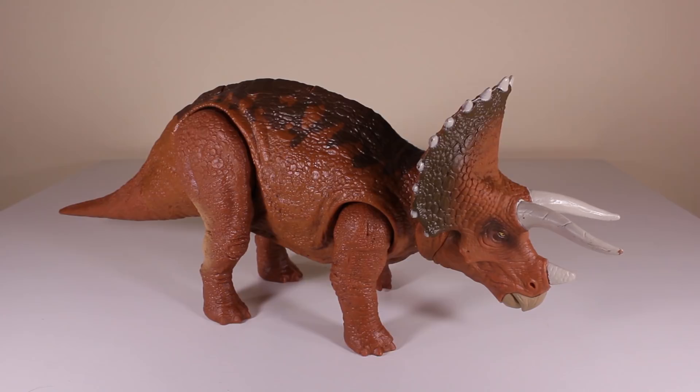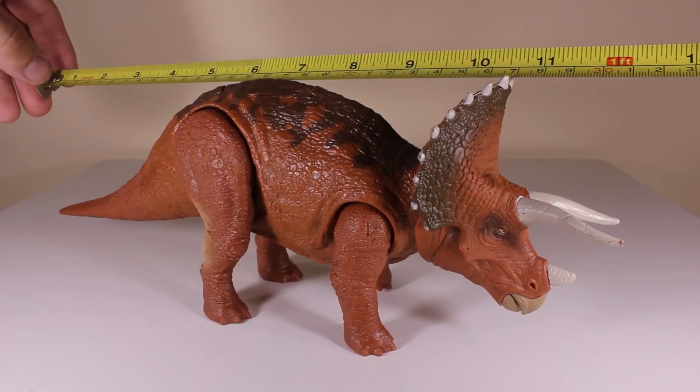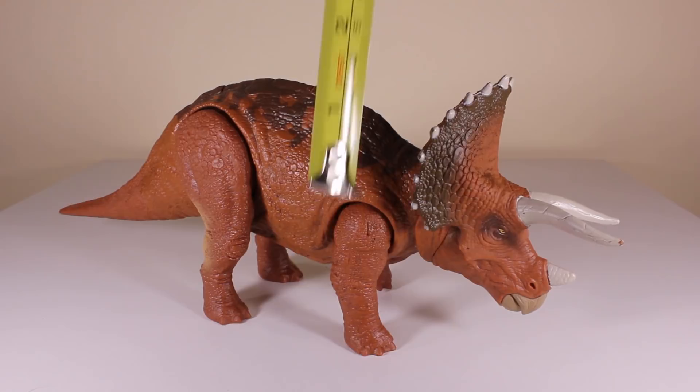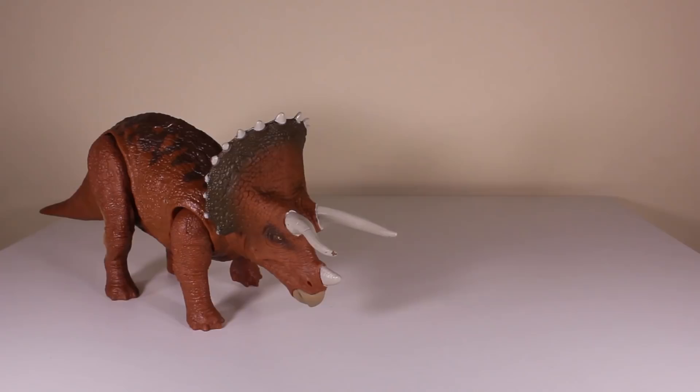Let's see how big the Triceratops actually is. From tip of the tail to the very tip of the horns it's about one foot, or twelve inches, or thirty-one centimeters. From the bottom of the floor to the tip of the frill we're looking at around four and a half inches, or about eleven centimeters.